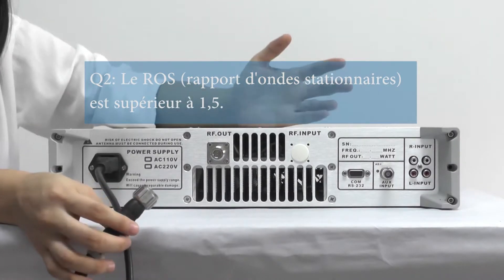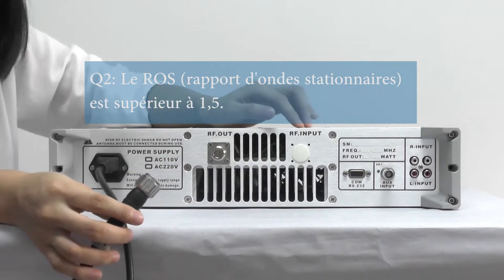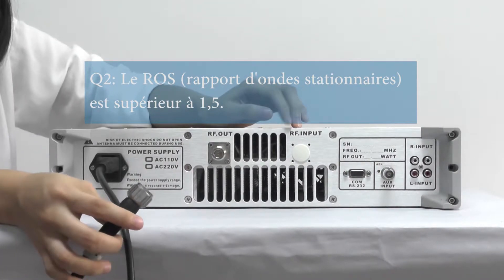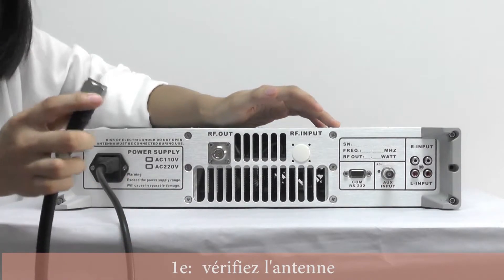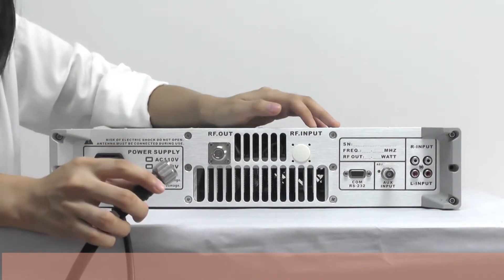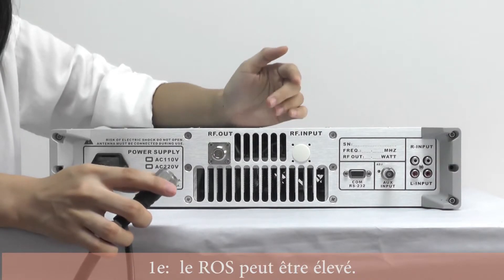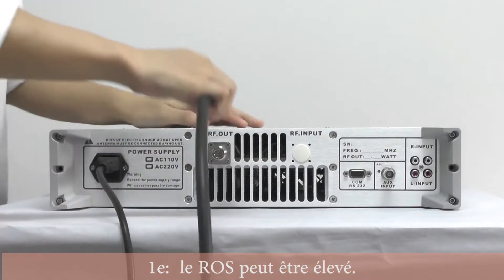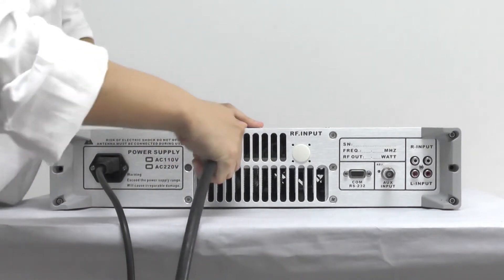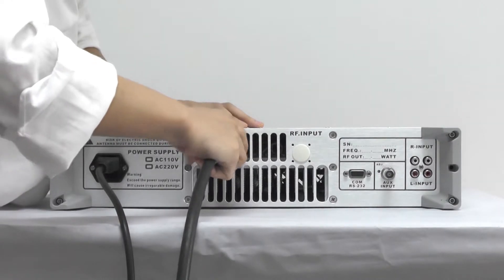The second question is: why is the standing wave ratio higher than 1.5? The first reason may be that you should check your antenna, because if the antenna hasn't been tightened enough, the standing wave ratio might be high. So you should make sure that the antenna is tight enough — like that.